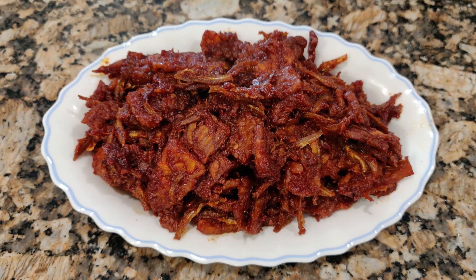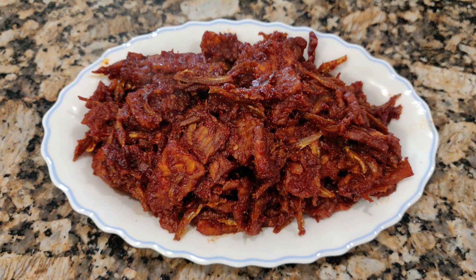Hi everyone, welcome to my channel. Today I'm going to share with you this recipe: homemade tempeh with anchovy, crispy fried tempeh and anchovy sambal.